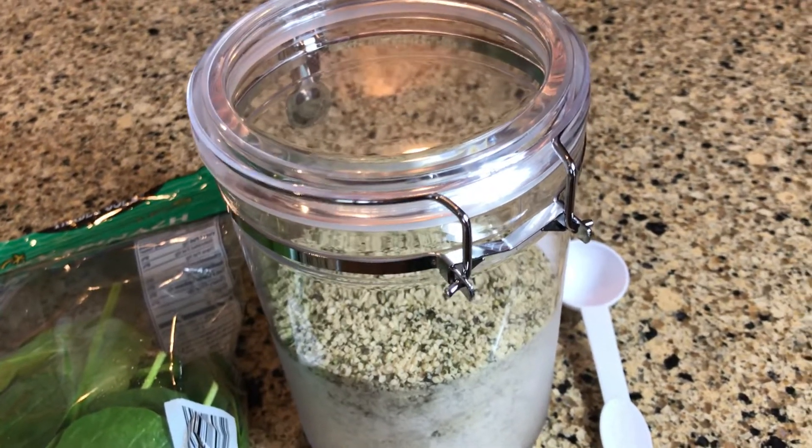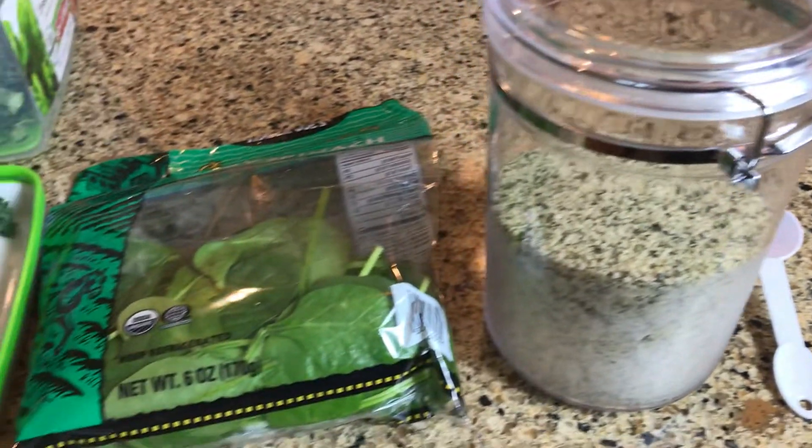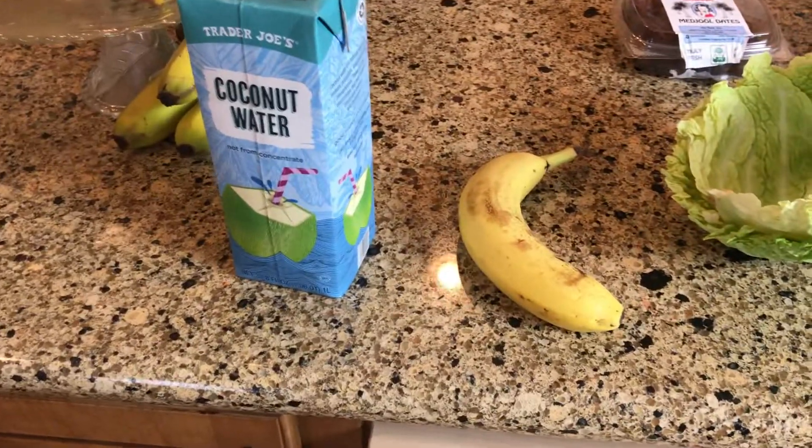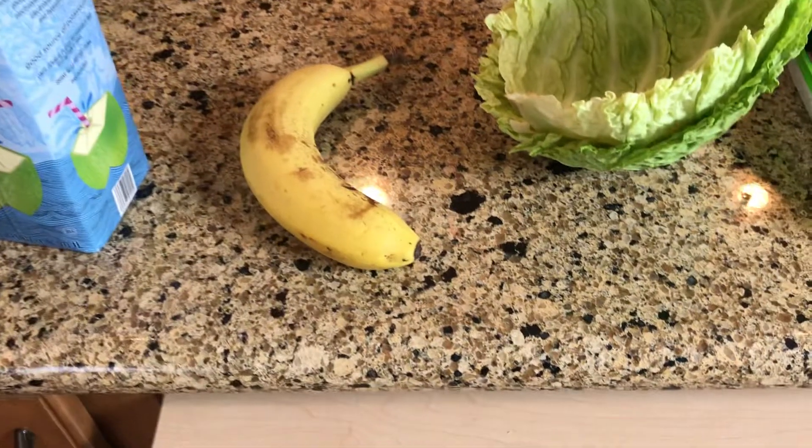You can get them at Trader Joe's very inexpensively, and also chia seeds. Today instead of water I'm going to use coconut water, and for sweetening it I'm going to put a banana.